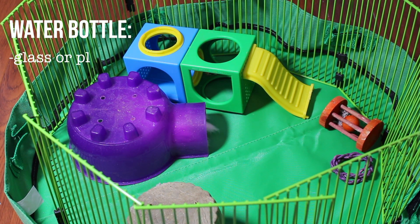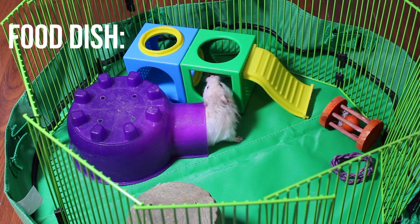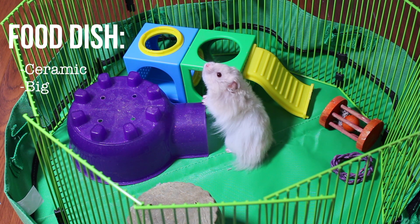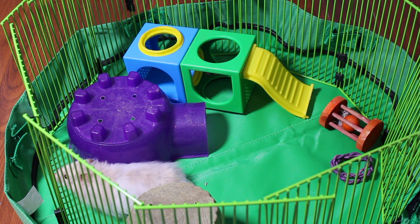You're going to need a water bottle. I would suggest a water bottle over a water bowl because bottles stay cleaner — nothing touches the air and nothing can get into them. For a food dish, I'd also recommend ceramic so it doesn't get tipped over, and make sure it's big enough since hamsters usually like to sit in their food bowls while they eat.